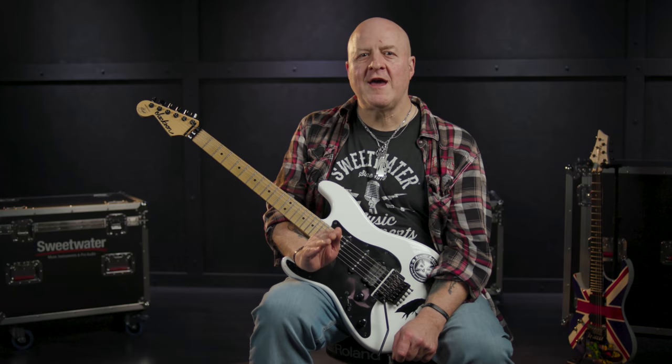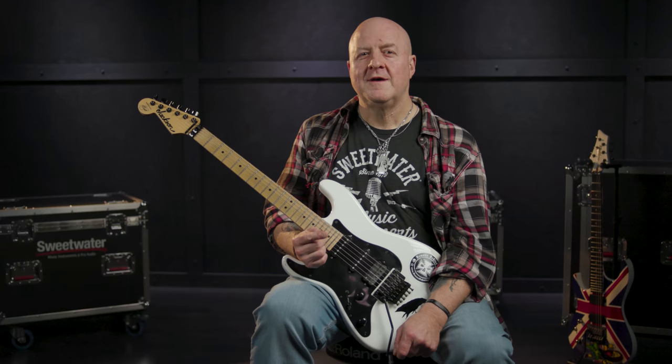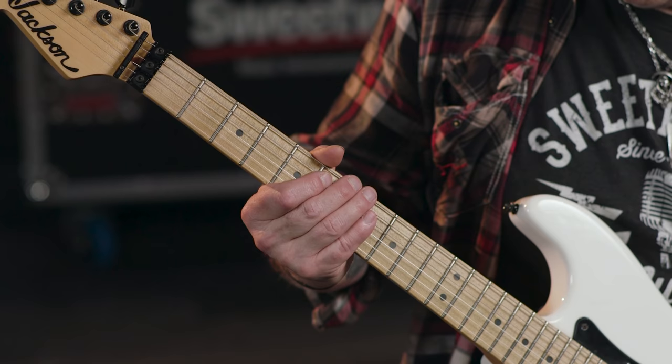If you've never done this before, I highly recommend you master the technique at the 12th fret first, as the natural harmonics there are a little easier to get. Once you've mastered it there, go to the fifth fret. Once you've done this, it's time to engage high gain. What I'm doing here is fretting the B note at the seventh fret on the low E string, and then just before I pick it, I push my whammy bar down a little. Then as soon as I hit the string, I bring my bar up. So the move is: fret the note, push the bar down, pick the note, then let the bar back up pretty quickly.